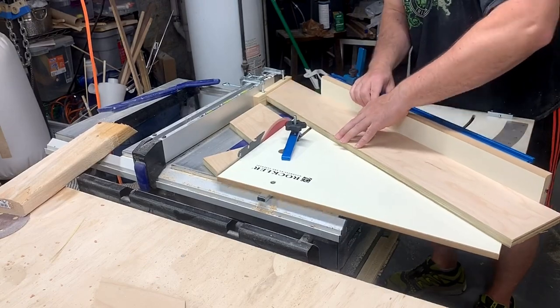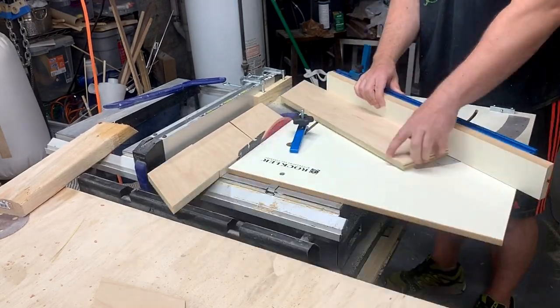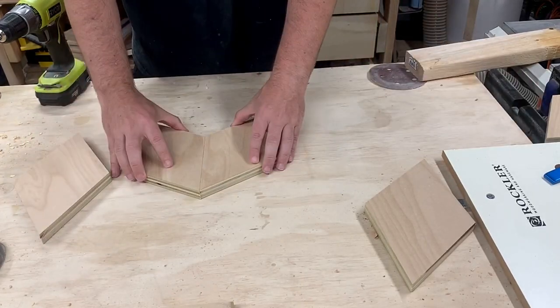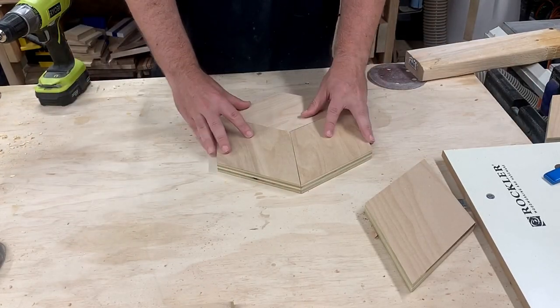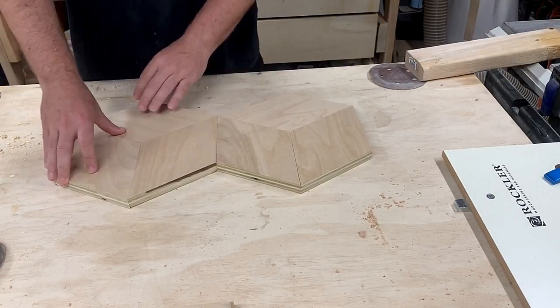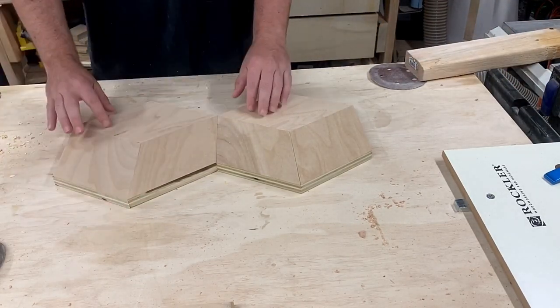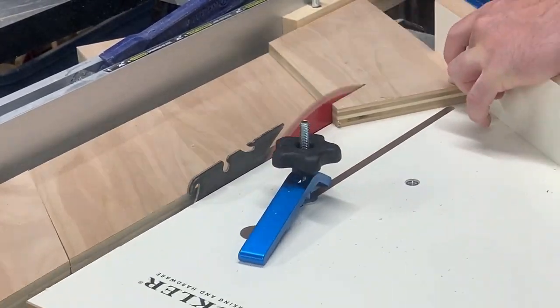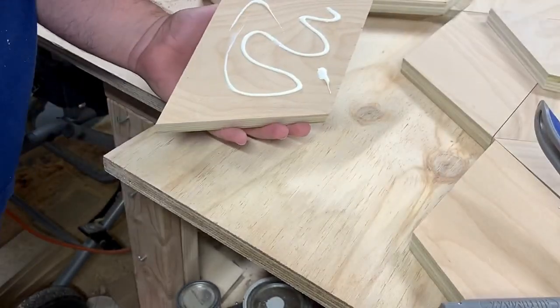After cutting the first few pieces I checked to make sure my angle was set correctly and how everything was fitting together. The spacer is there to prevent the cut piece from getting trapped between the fence and the blade and kicking it back towards you.